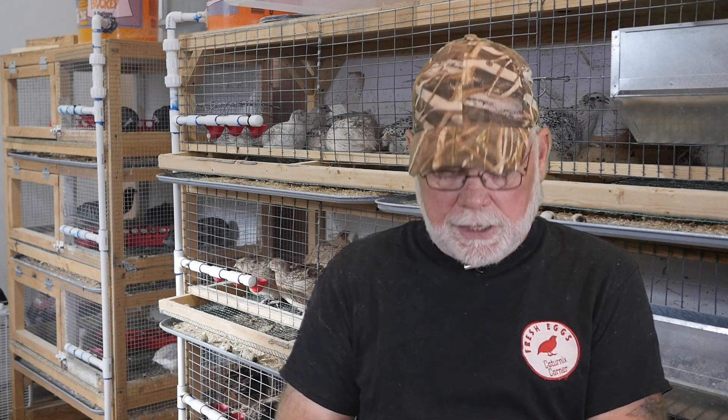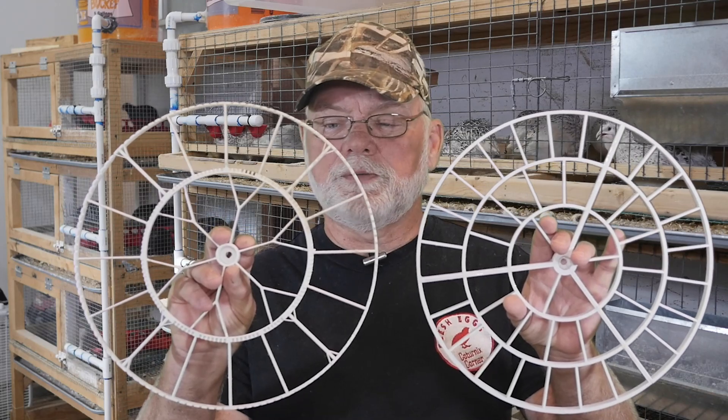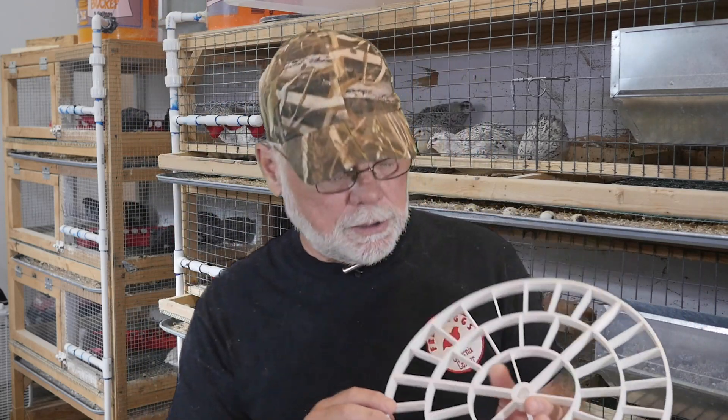I put these side by side and you can see the difference as far as the number of egg holes. These ones here are sized specifically for quail eggs.